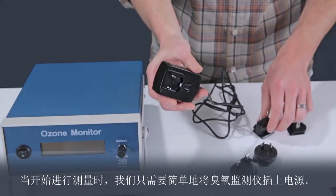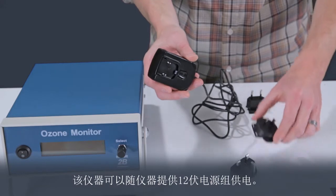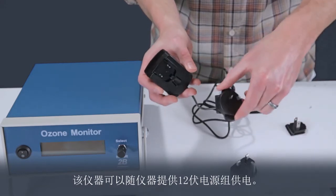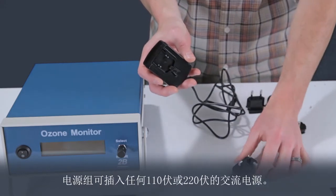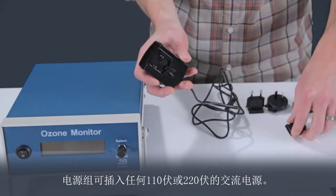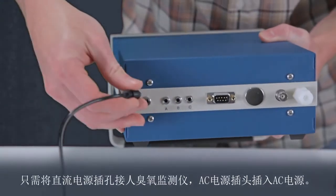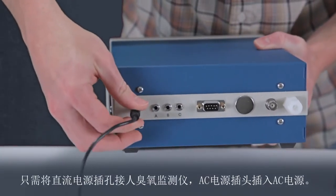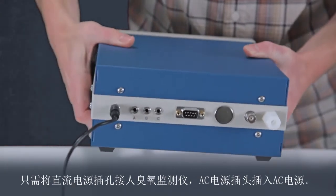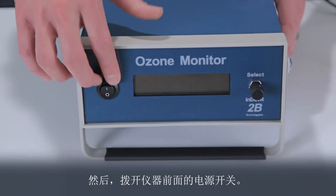To start making measurements, we simply need to power up the ozone monitor. The instrument may be powered by the 12-volt power pack supplied with the instrument. The power pack may be plugged into any 110-volt or 220-volt AC source. The appropriate plug was supplied for your country, but other plugs are available. Simply plug the DC power jack into the ozone monitor and the AC power plug into an AC source, then flip on the power switch on the front of the instrument.